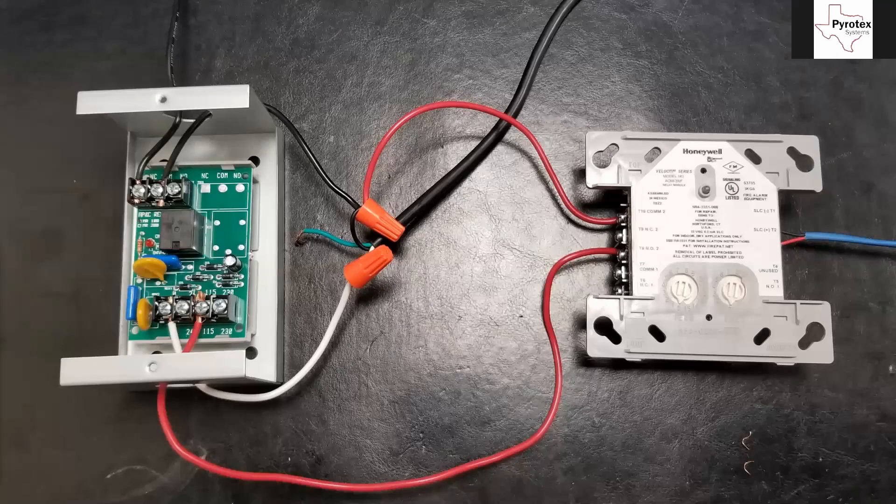I'll trace through the wiring quickly. This black leg coming down the middle contains our hot, neutral, and ground — this is the power coming from the electricians for the circuit. I'm just using a dummy cord in this example, like I always do. Right here, we just have our neutral coming in because this relay requires a neutral wire to operate, and that's all the neutral wire is doing.